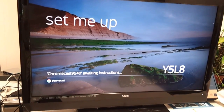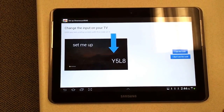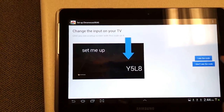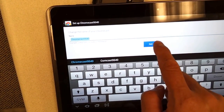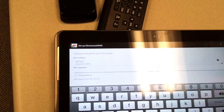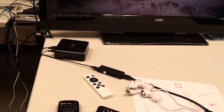You have to enter the number there, and add the detected number also. I see the code — press 'I see the code.' I put in the name and use the default name. Now to set the WiFi — done.